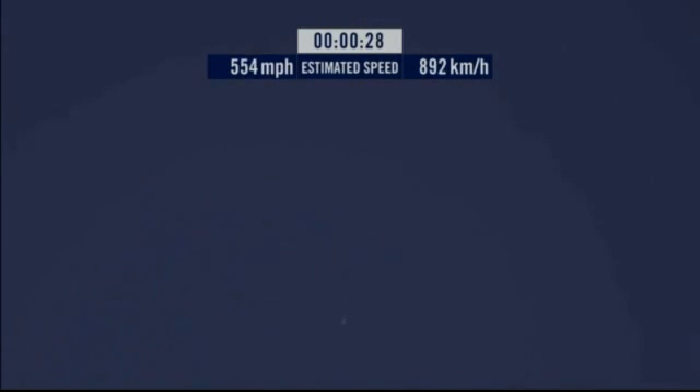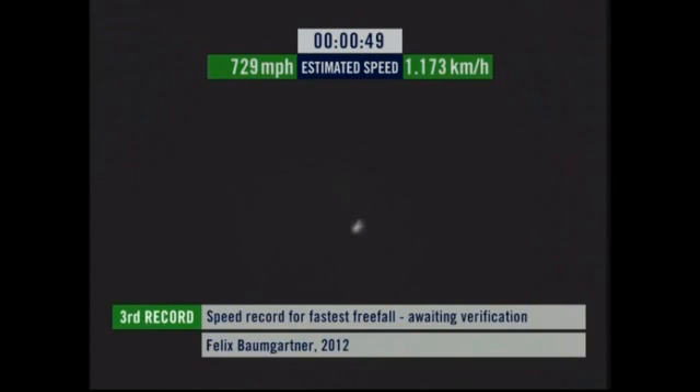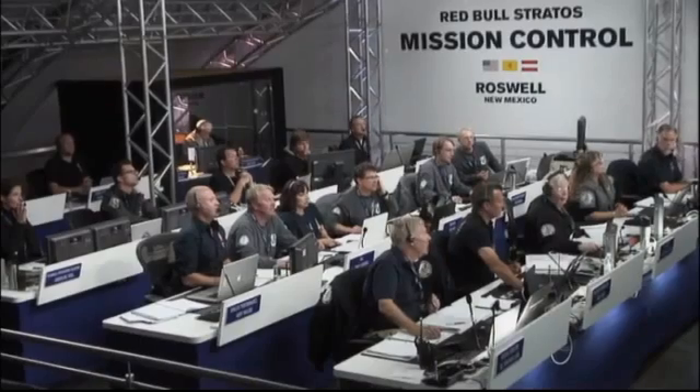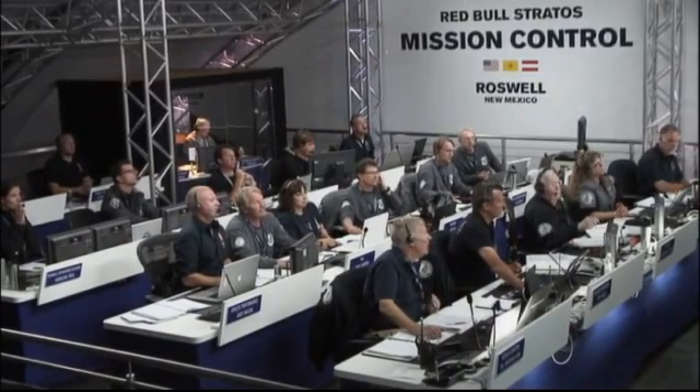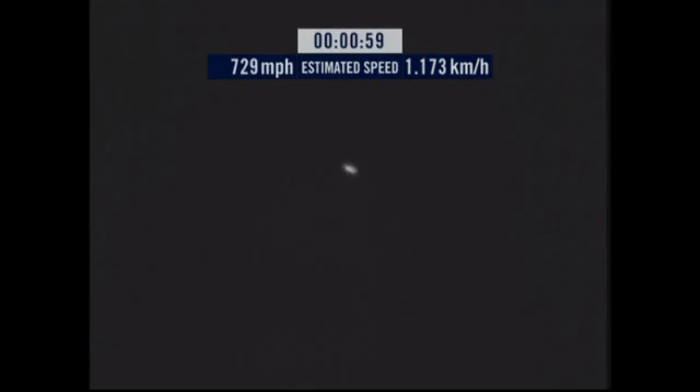Speed 546. Speed 600 miles per hour. Speed 650 miles per hour. Speed 700. Speed 725. Speed 729, threatening 1055. Decelerating.